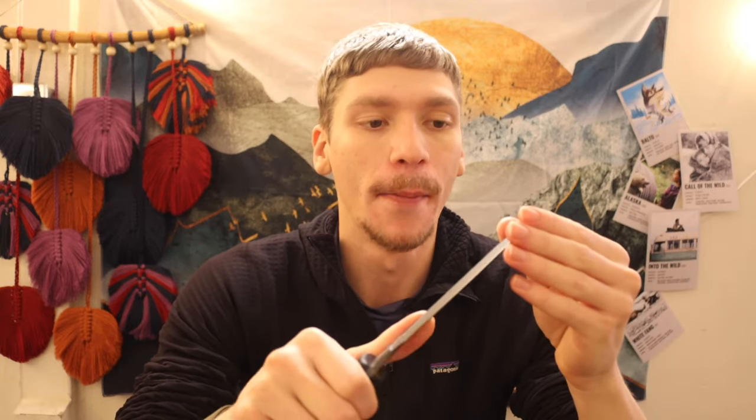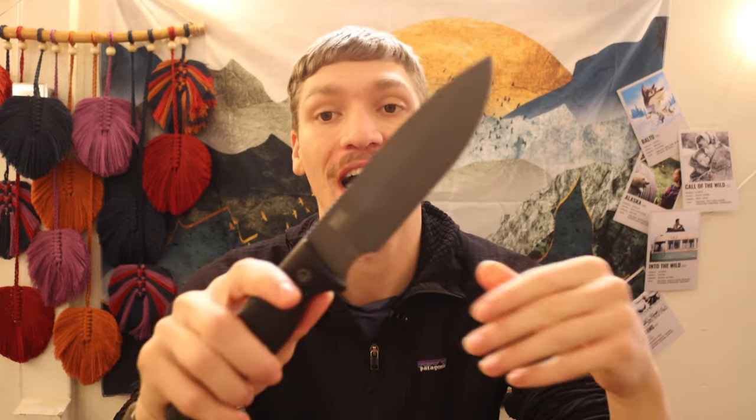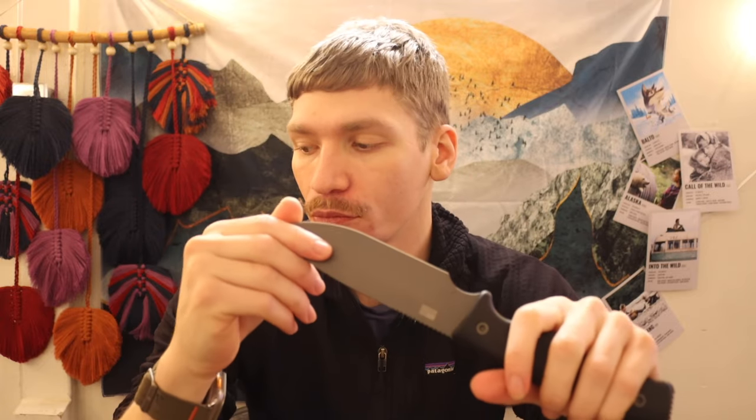Even though I haven't put any use on this knife yet — once again, literally just got it — I wanted to make a video on it because I feel very strongly about this company. Very similar to Winkler, there has been an intentional reason as to why I have avoided Survive Knives for so long.